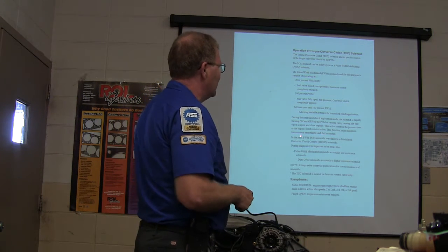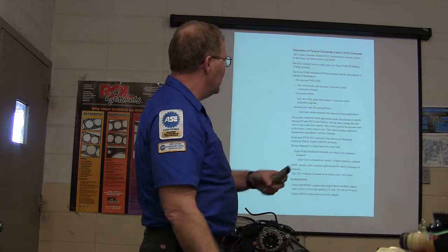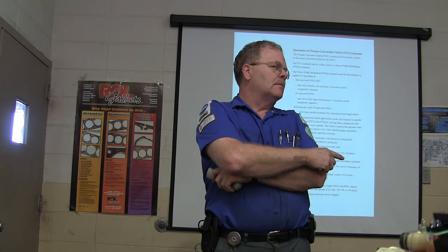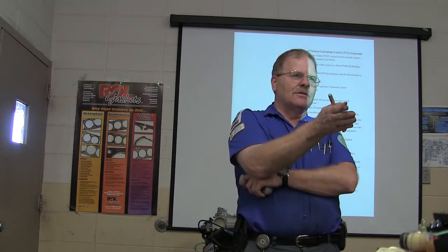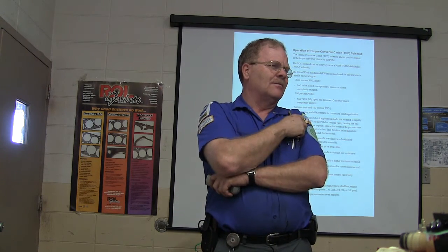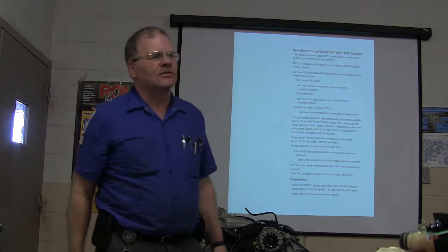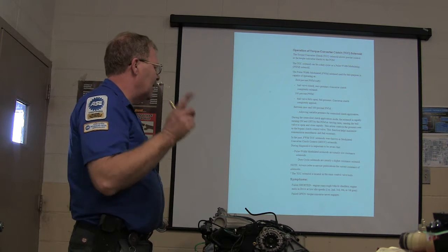In the past, torque converter solenoids were known as modulated converter clutch solenoids — MCCC. Pulse width modulated solenoids are usually low resistance solenoids because you want them to respond fast. On a hot rod car, injectors might have two or three ohms resistance, while a regular car has around 16 ohms. Power stroke diesels used two ohms of resistance and operated injectors at 115 volts on the first generation. You've got to look at the resistance of your solenoids.